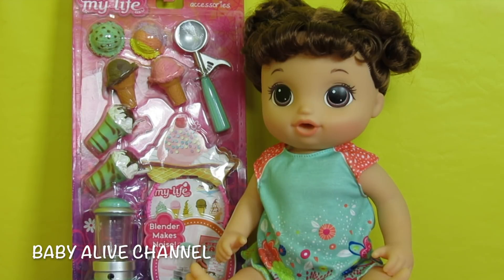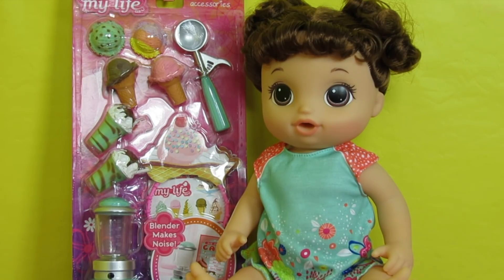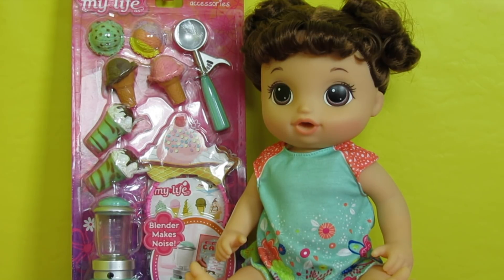Hey guys, it's Heather with the Baby Alive channel, also known as Baby Alive Dolls and Toys. Today we are going to unbox the ice cream accessory set by My Life As. If you watch our channel much, you know how much I love the My Life As toys for the Baby Alive dolls — they are so cute and so fun. You can purchase My Life As at Walmart, and they carry clothes, accessories, food, and furniture for the My Life As dolls.